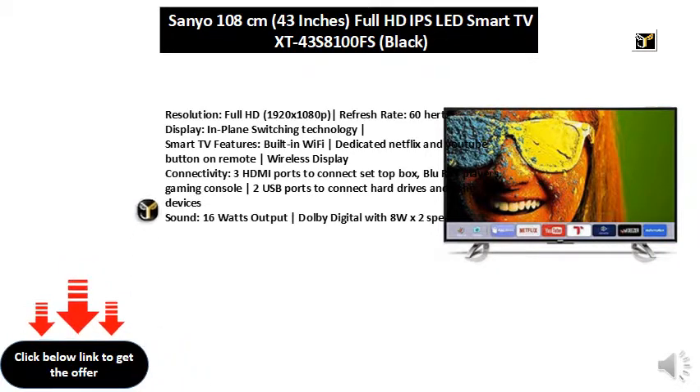In-plane switching technology. Smart TV features include built-in Wi-Fi, dedicated Netflix and YouTube buttons on the remote, and wireless display.